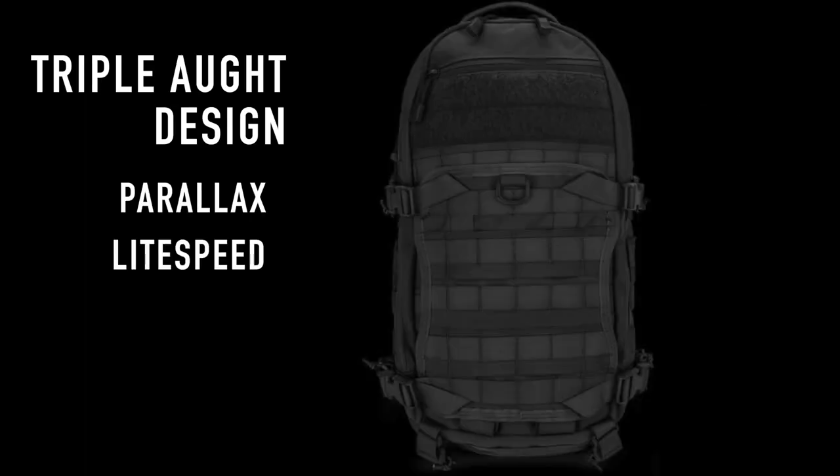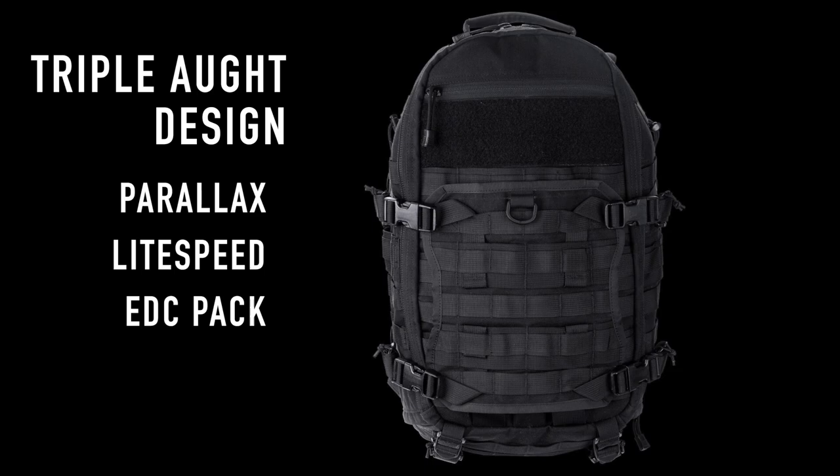Dan Matsuda was a designer at Triple Aught Design for over a decade, designing the Parallax, the Lightspeed, the EDC pack, and many more. The last few years he has shifted to freelance and has his own personal outlet at danmatsuda.com where he produces pouches, packs, and patches. This particular pouch is the Article 027 and I've got a few more that we're going to unbox today.